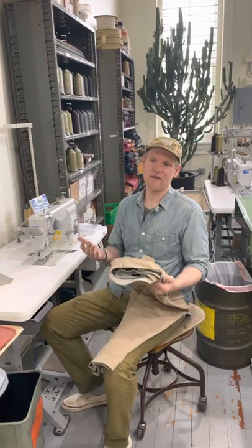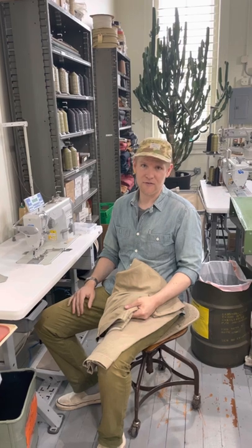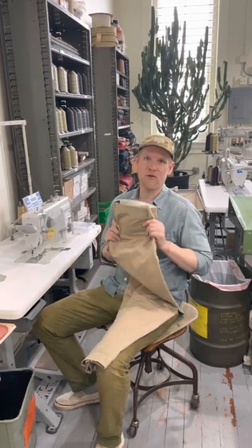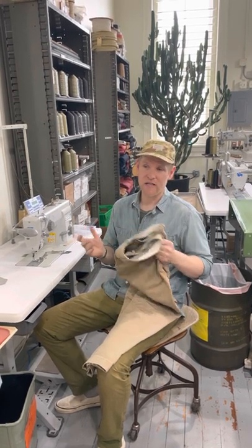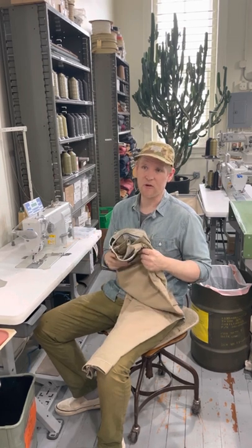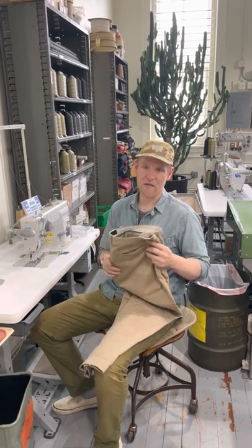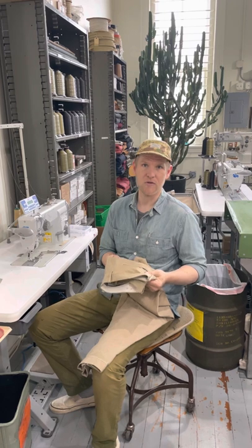Hey everyone, it's Chris at Artifact, and I have to share with you some very devastating news. My beloved J.Crew khaki that I've been wearing for 20 years — it started out as the Urban Slim, then became the Broken Inchino. I don't think they're making it anymore, at least not in the 100% cotton twill that I've been buying for the last two decades.